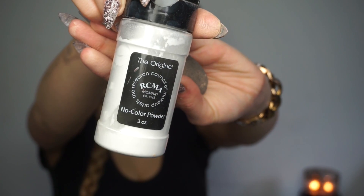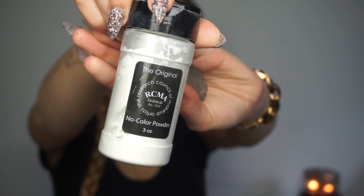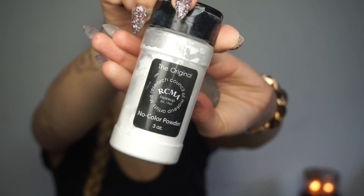I'm a little bit highlighted and contoured anyway, but I can never leave out my nose contour. Now I'm taking the RCMA No Color Powder to set my face.